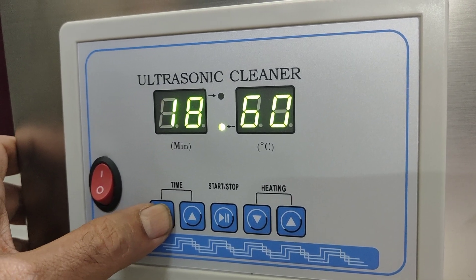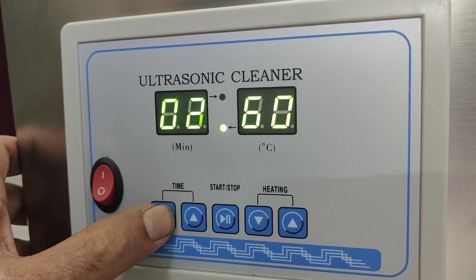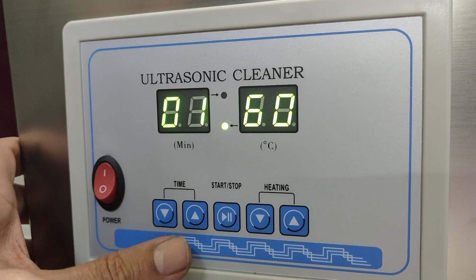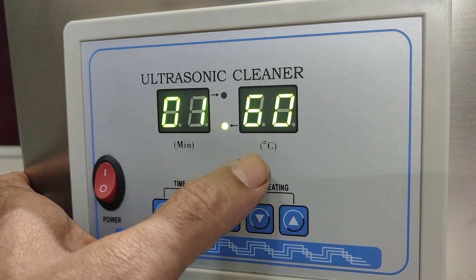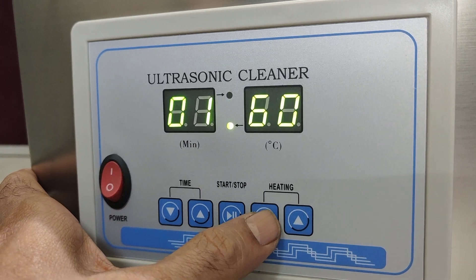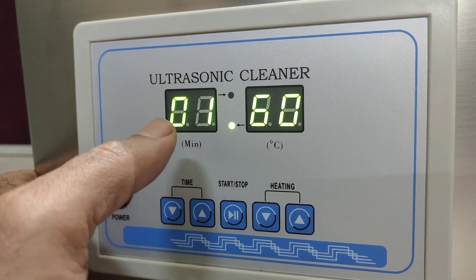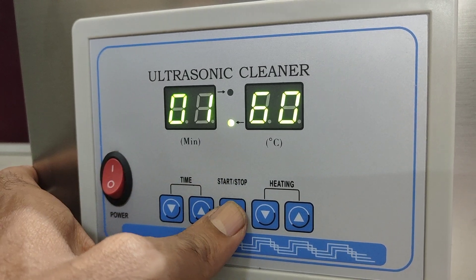For this demo I am giving just one minute. After one minute it will stop. Temperature maximum is 80 degrees centigrade, but here I am setting 60 degrees. You just have to set the time and temperature and then start it.